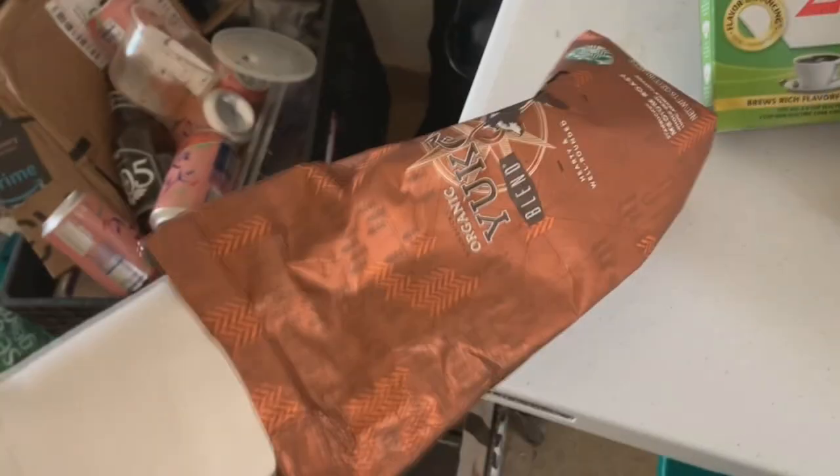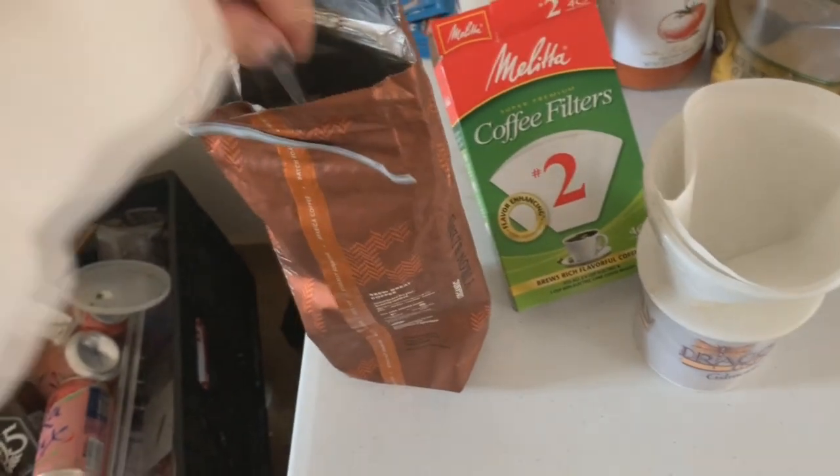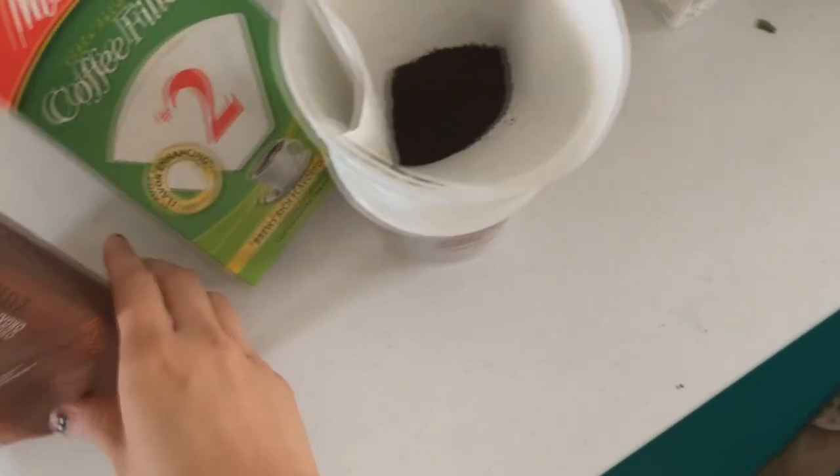Then I have my beautiful Starbucks coffee. This is really hard with one hand. I attempt to scoop it out. You should do like, I don't know, quite a lot of scoopings, as you can see. I put about three or so spoonfuls in there.